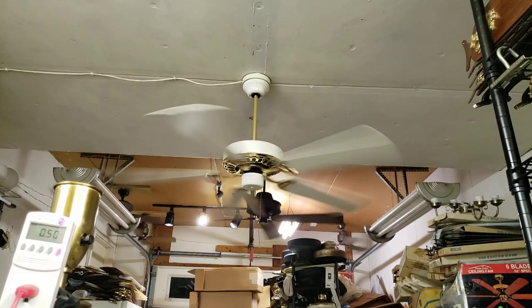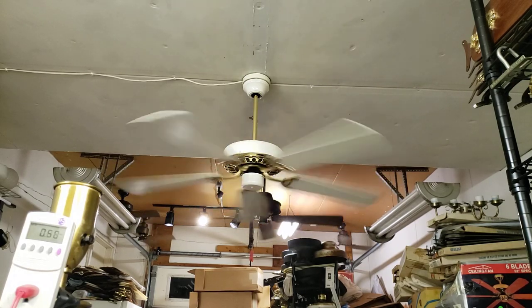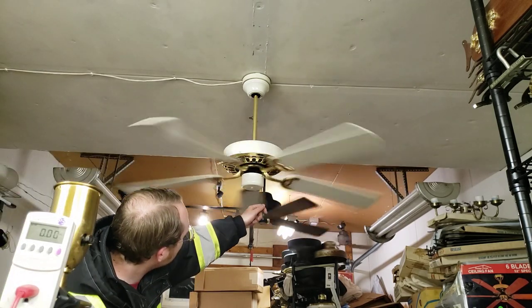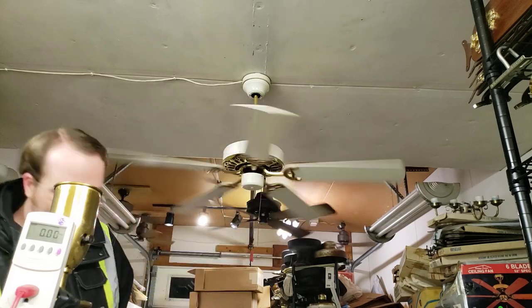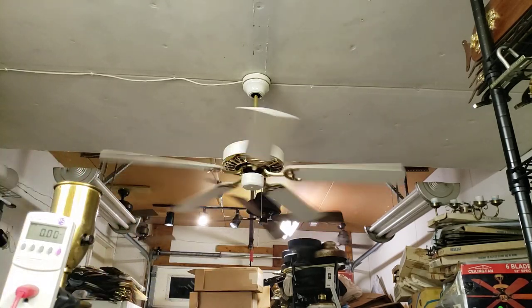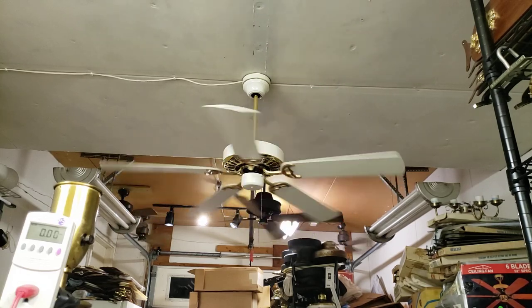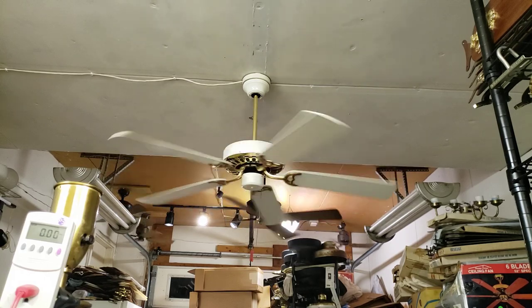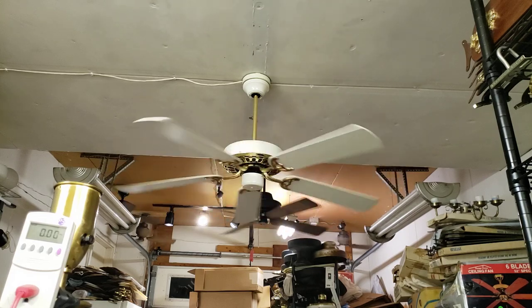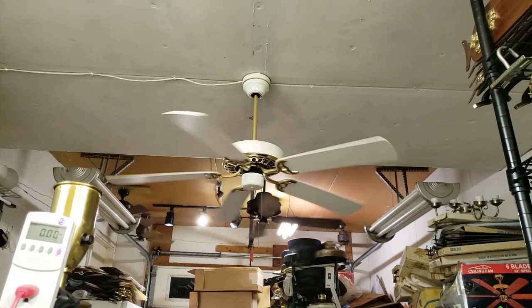Now we can do spin down — hit the high switch again. While it's spinning down, pull the pull chain twice and we'll start with it on low. This will be a good fan to get Rick accustomed to the test rig because he's going to use it for his fans. This is my first time using it myself, so good practice fan here. You're not likely to hurt much.